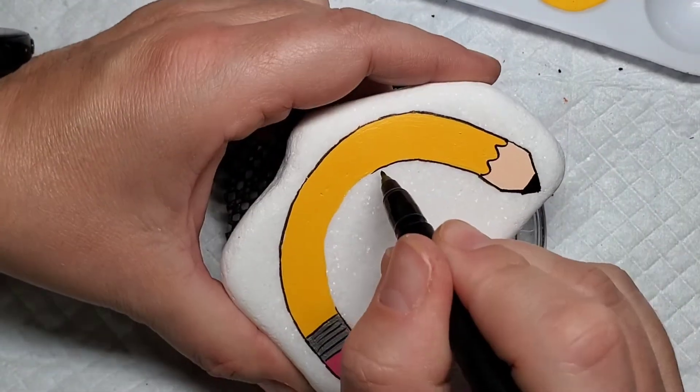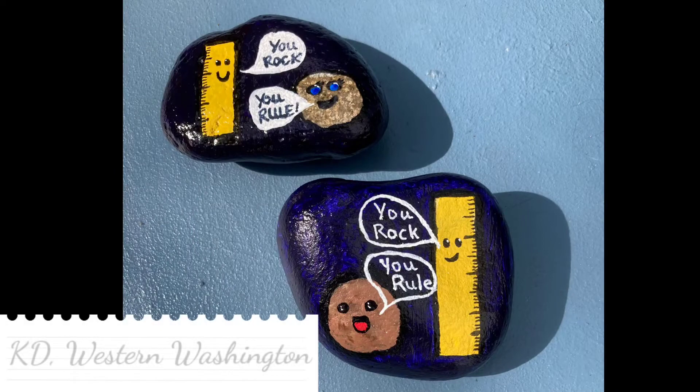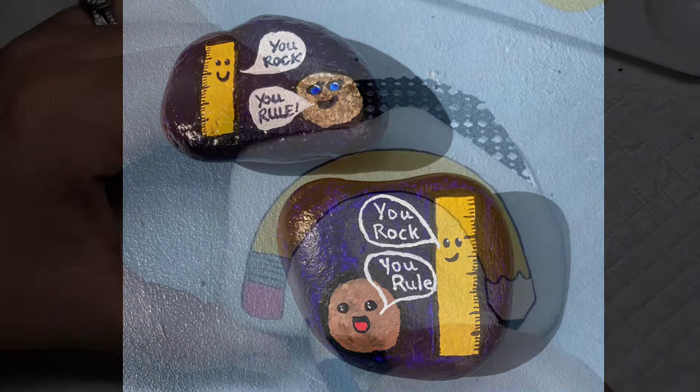Let's take a peek at another viewer design. This rock comes to us from KD in Western Washington. You rock and you rule!